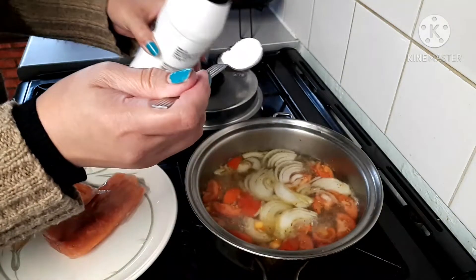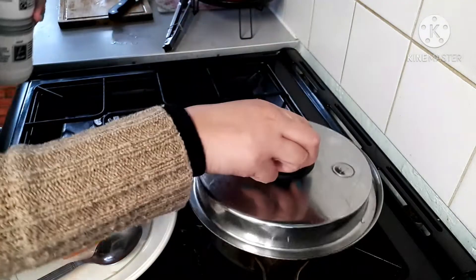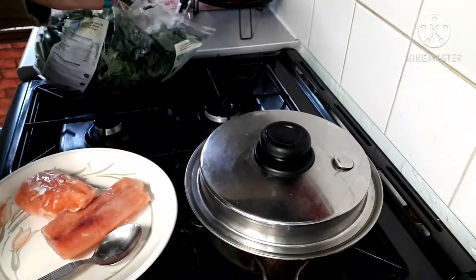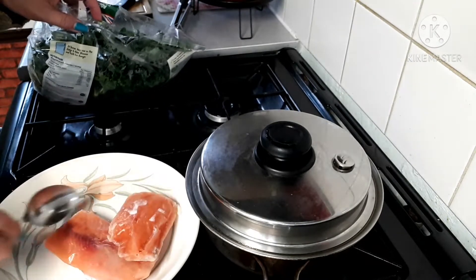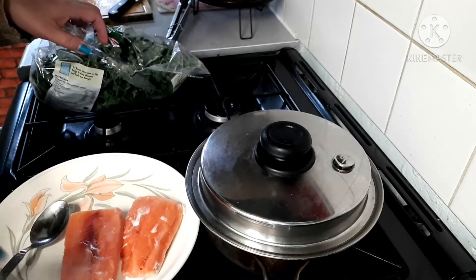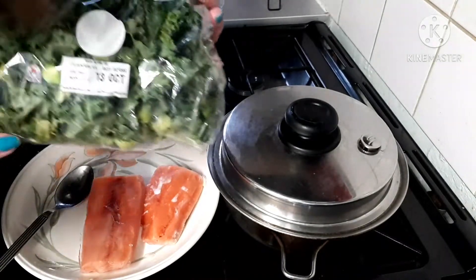Oh, I put too much salt. I'm gonna put it back and wait for another two minutes. I've got these slices of frozen salmon fish. Let them boil. And I got kale — curly kale from Asda. That's what I'm gonna put in.